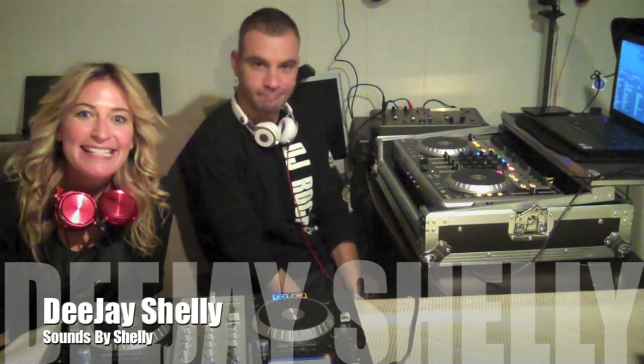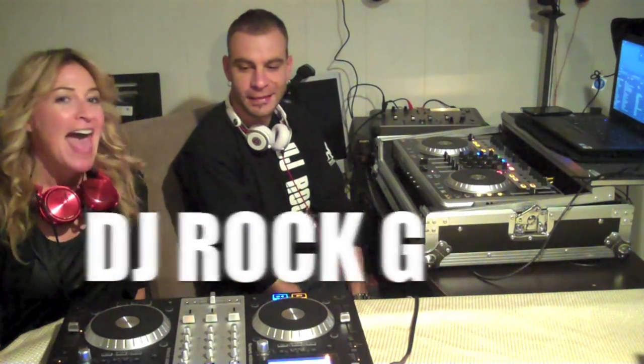Hey guys! My name is DJ Shelly and today I'm here with DJ Rock G. Today we're Mashing It Like Potatoes! We're not really mashing potatoes, but we are here today to teach you how to create a mashup. If you're a beginner DJ just starting out and you want to learn how to create a mashup or a remix, we have the Minister of Mashup right here and he is going to teach us how to do it.